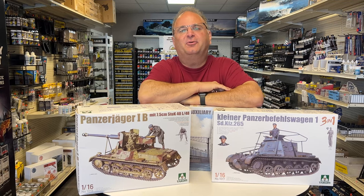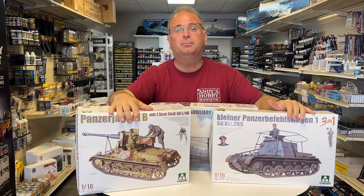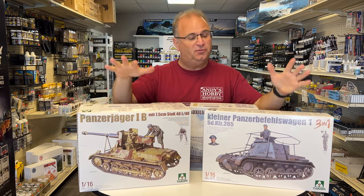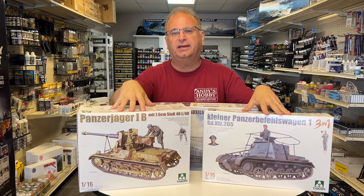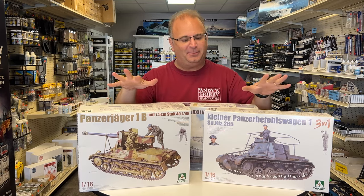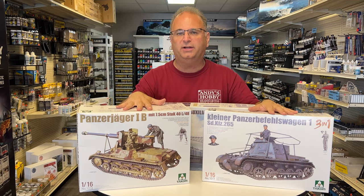Hi everyone, it's Andy from Hobby Headquarters. I have some brand new kits from TACOM to share with you. Two 1/16 scale kits — actually not very big because they're large scale but they're actually very small vehicles — and they're both based on the Panzer I chassis.